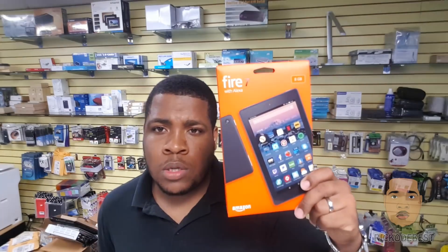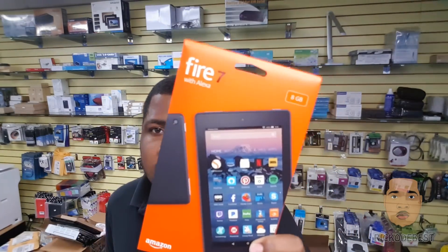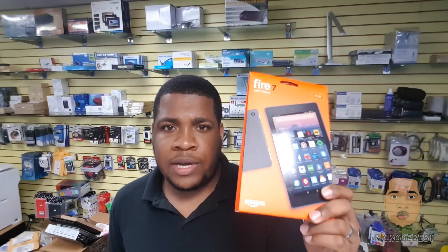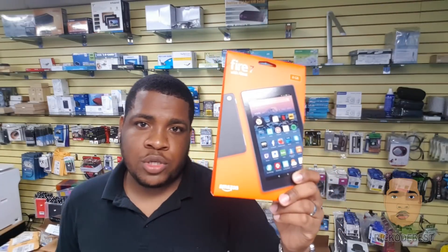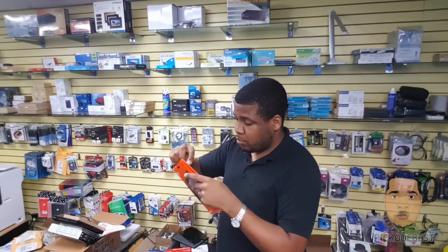Hello everyone, it's your boy Rico the best, and in this video I'll be installing the Play Store on the new Amazon Fire tablet — this one is the Fire 7. You could actually pick this up on Amazon for like 40 bucks. Links will be below in the description so you could check that if you need to purchase one of these.